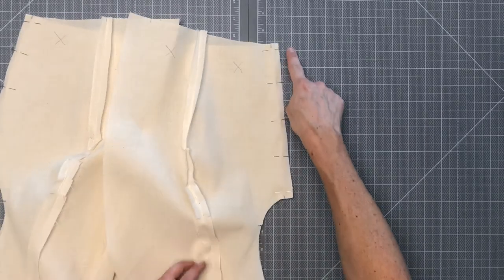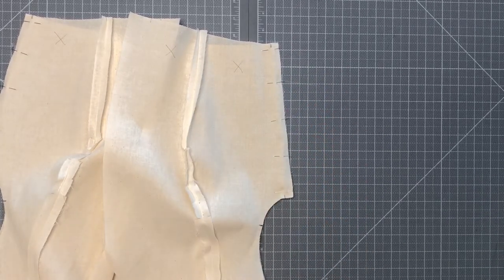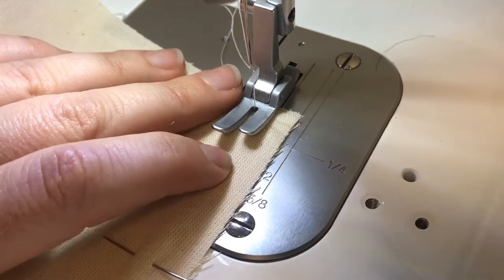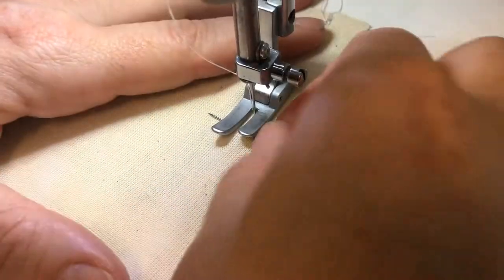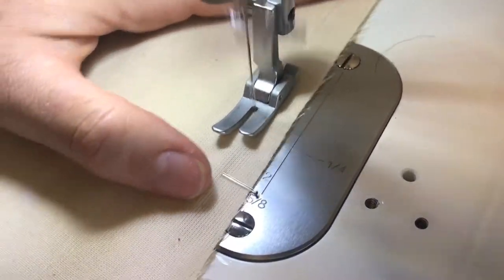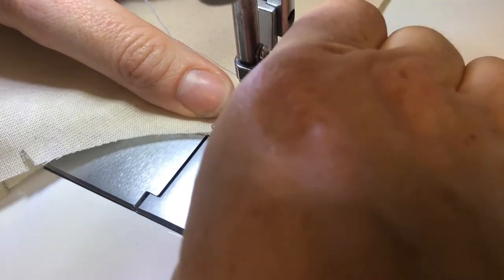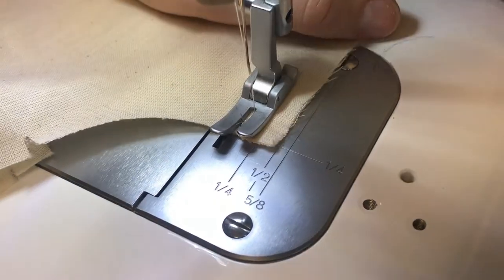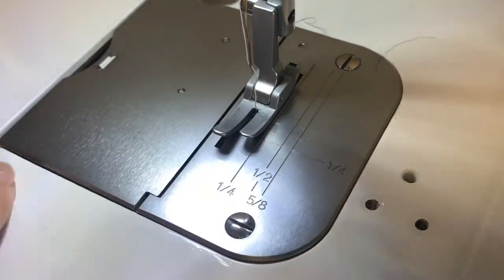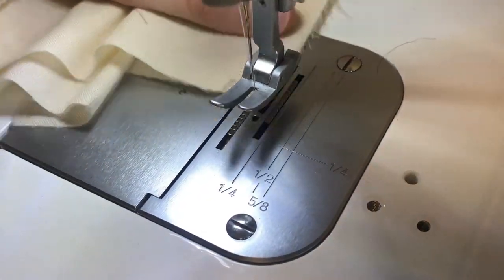We're going to sew both side seams at half inch seam allowance, backstitching at both the beginning and the end, and then we will finish by pressing our seam allowances open. Backstitch at the beginning, sew with half inch seam allowance, backstitch at the end. First one done — now our second one. Side seams finished.